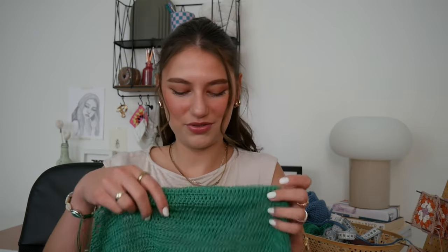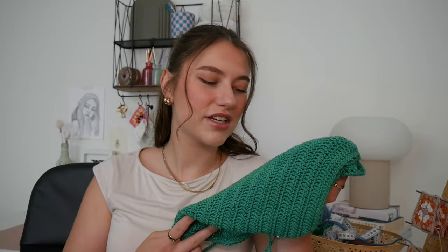Hi guys and welcome to my crochet channel. My name is Hanalina and this is my very first YouTube video. Today I wanted to show you how to create this cowl neckline halter top, because so many of you asked for a tutorial or pattern after I posted a video of it on my Instagram. So here we are.